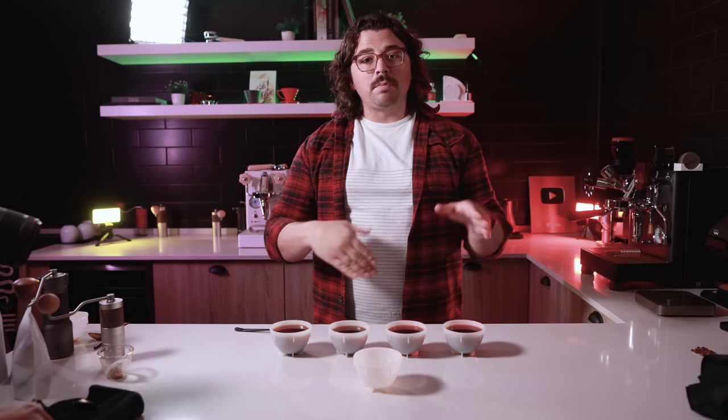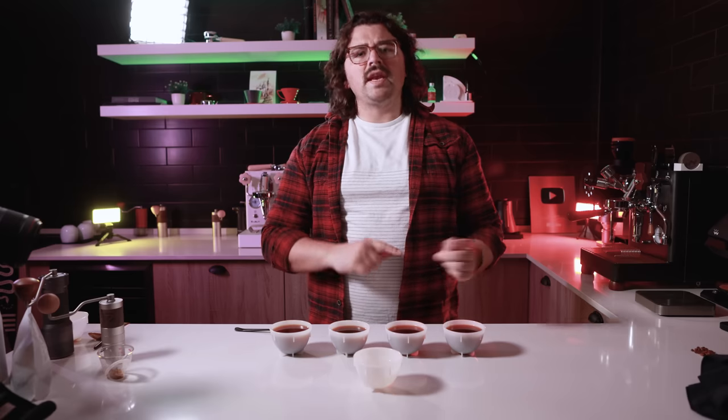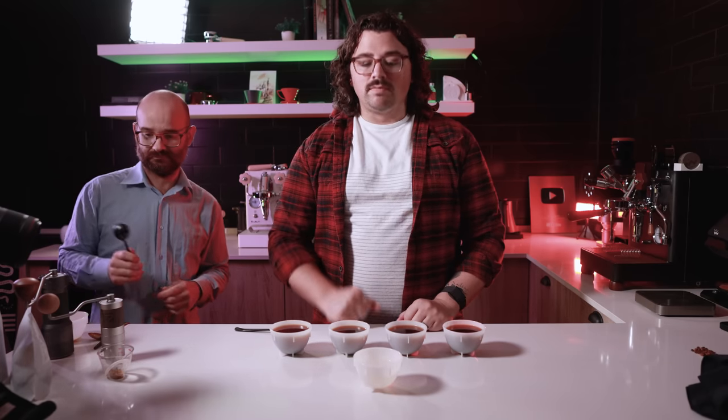The cupping is ready. I'm going to call Hugo to come on, switch the cups around while his back is turned, and we'll get his tasting. Then I'll do a tasting as well.